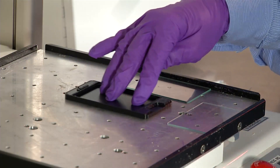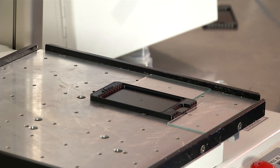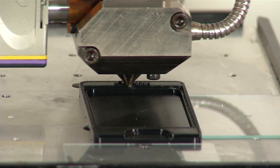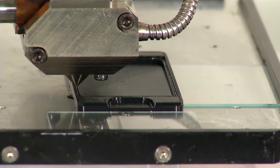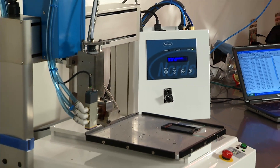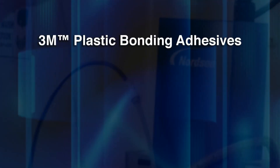As the consumer electronics revolution continues, new and improved mobile handheld products evolve rapidly. Devices are smaller, with the desire to optimize maximum display space. Producing resilient, economical, and compact devices challenges manufacturers.